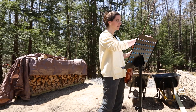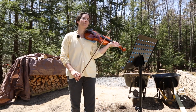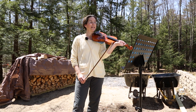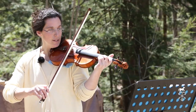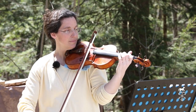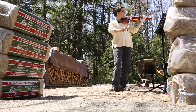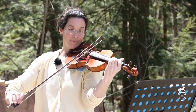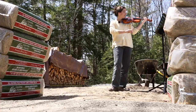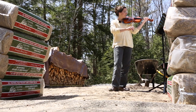Now the next piece is Little Liza Jane and this one also has repeats. You'll see that there's a first ending to your repeat and there's a second ending where you go right to that second spot. So I'll show you right now and I'll tell you when the repeat is. Ready? One, two, ready, go!